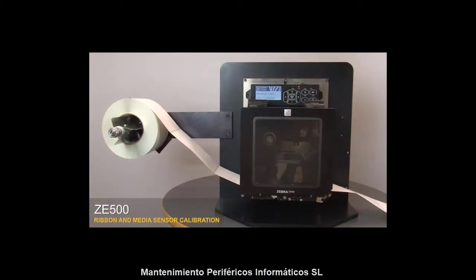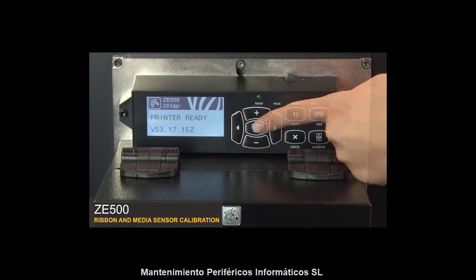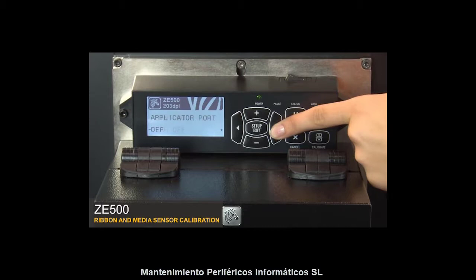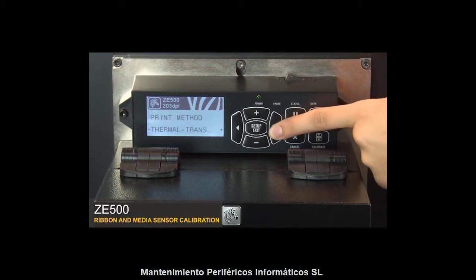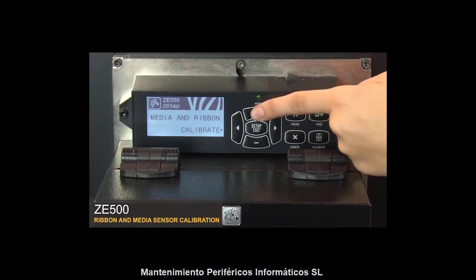ZE500 Ribbon and Media Sensor Calibration. Press Setup, then go to the Media and Ribbon Calibrate menu option. Press the plus button to calibrate the ribbon.